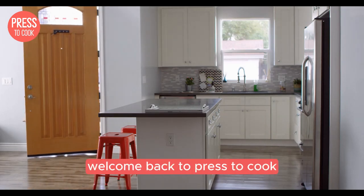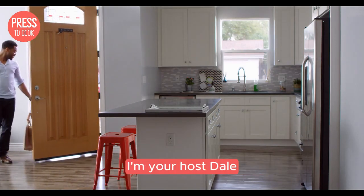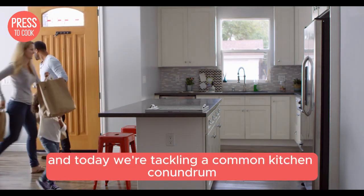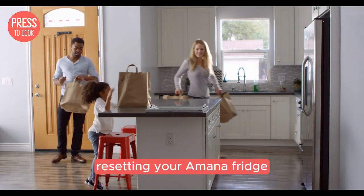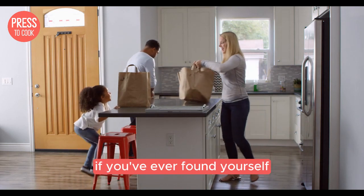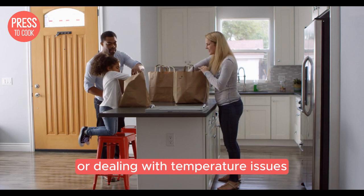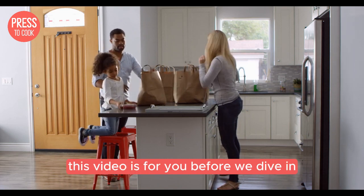Hey there food enthusiasts, welcome back to Press to Cook. I'm your host Dale and today we're tackling a common kitchen conundrum: resetting your Amana fridge. If you've ever found yourself staring at a beeping refrigerator or dealing with temperature issues, this video is for you.